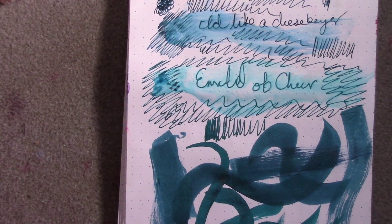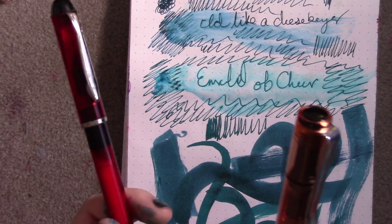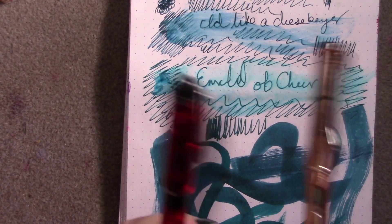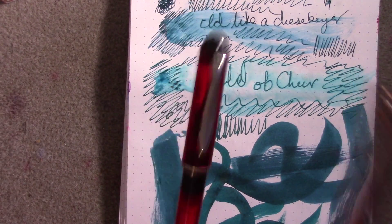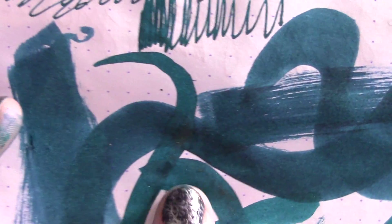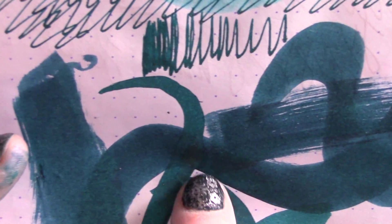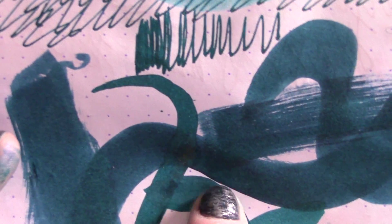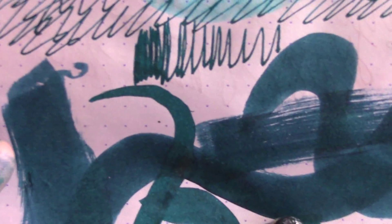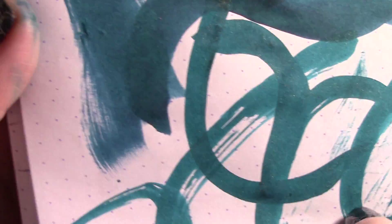That being said, I'm probably going to take these two inks and test them for my ink revisits for this month — if you haven't seen last month's ink revisits, I'll provide links. You can kind of see on some of the edges here of the Yamadori, it has more of a red, deep patina, as if it got oversaturated, but it looks really cool — it kind of just borders your edges. And the Emerald obviously has all the glittery, sparkly bits.